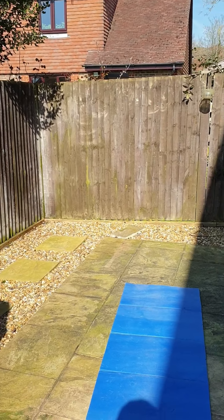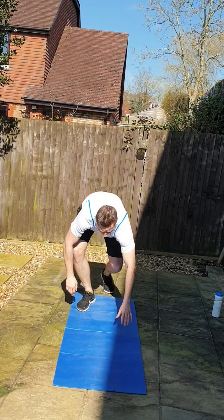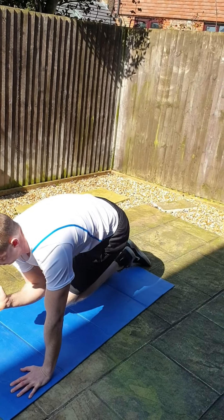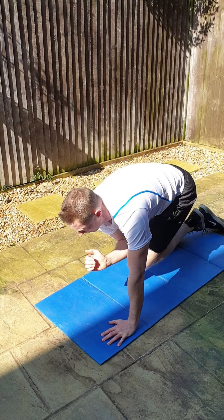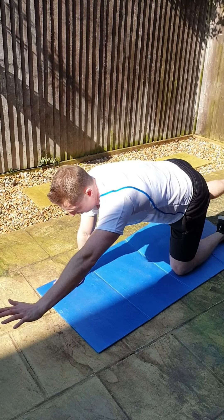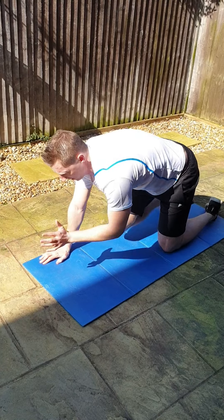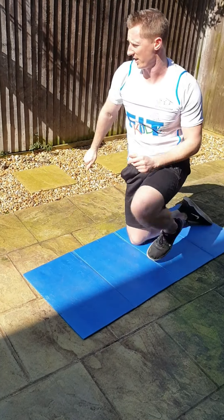10 seconds rest. Next one we call the bird dog. So, watching me — on your hands and knees, core strong, get your arm and leg out. Squeezing the elbow in. I'll let you know when to change sides. Core strong, body still, breathing out as you pull in to you. Keep your core strong. One more, fantastic. Now change hands — your other arm and leg up, off you go. Good guys, really good. Nice guys, 15 seconds rest. Doing really, really well.